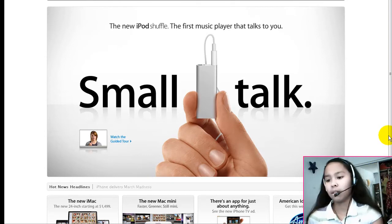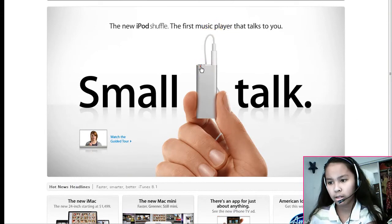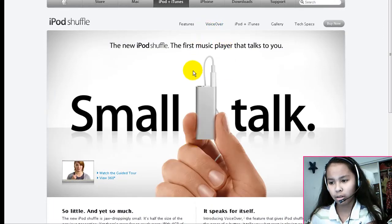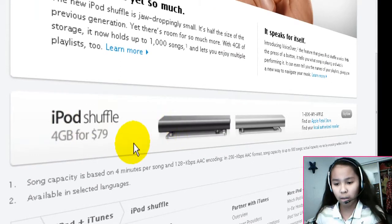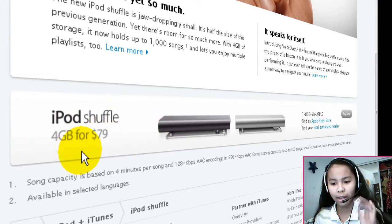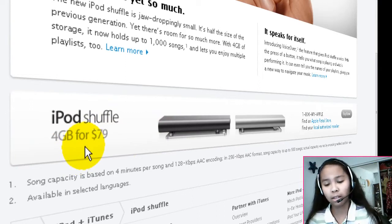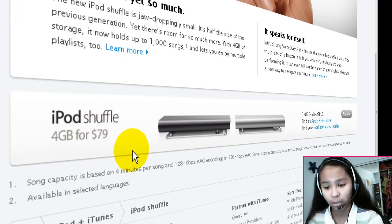Let's get more in depth and see more about it. It says iPod Shuffle 4GB — so they increased the amount of songs you can have from 1GB and 2GB to now 4GB, which holds a thousand songs, and it costs 79 bucks.